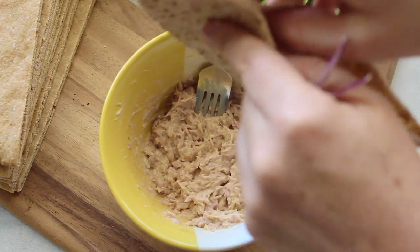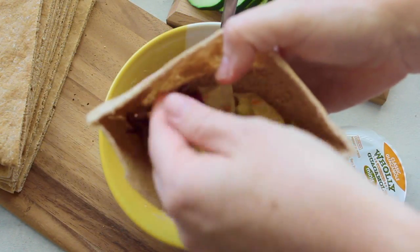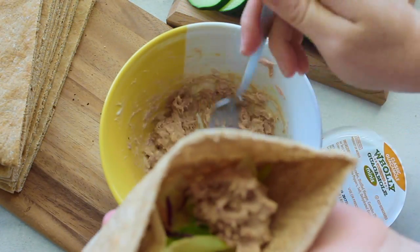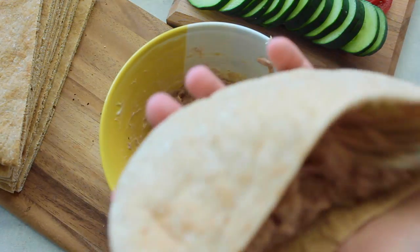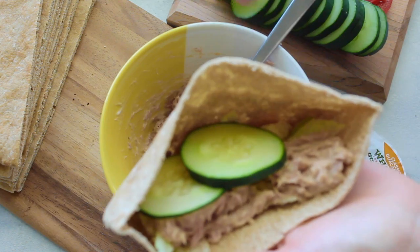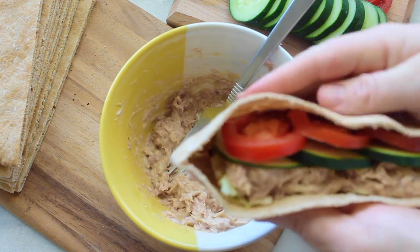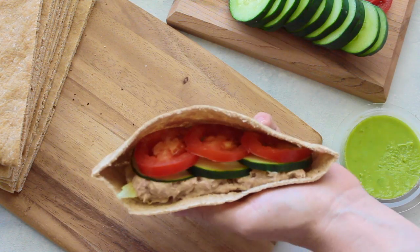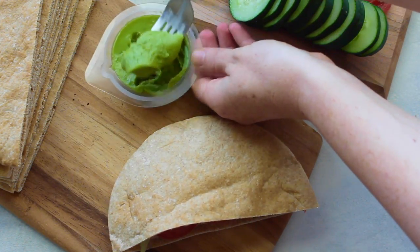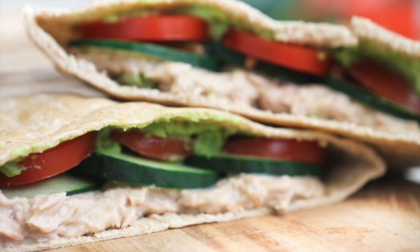Now it's time to put our pitas together. Word of warning: if you get the Greek pitas, they don't open — the pocket doesn't open. In my pitas, I like to put lettuce on the bottom, then I put about half of the tuna mixture right on top of the lettuce. I added some cucumbers and tomatoes — if you don't like those, you can add sprouts or other vegetables. Then I like to put some guacamole on top because it makes it taste even better. That's how simple and easy this recipe is — only about five minutes to throw together.